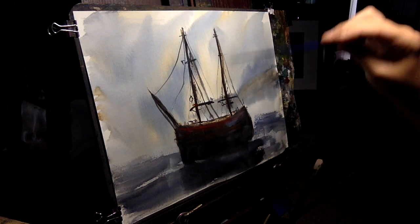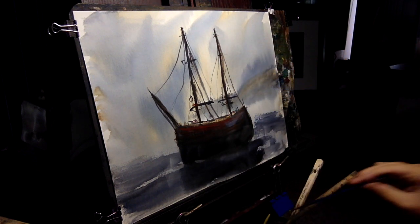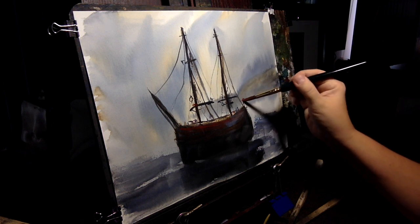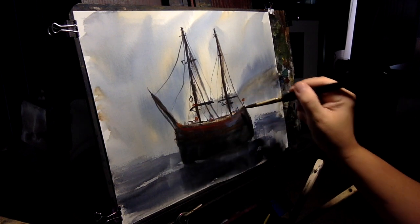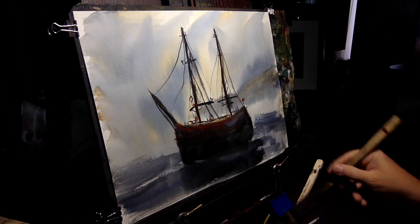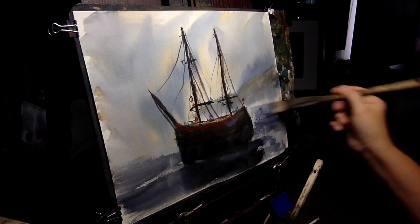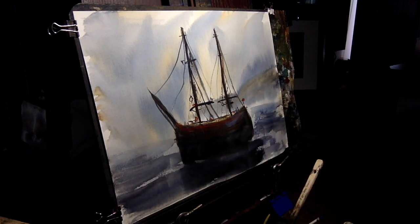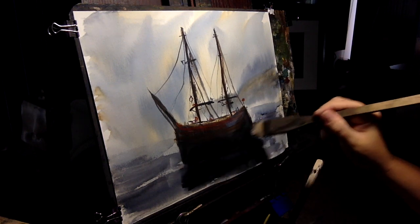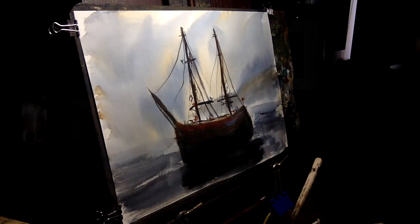Now let's just touch up a little bit of this rigging here. Put a little flag maybe at the back of the boat. Okay, we have a nice little boat cast against a nice sky back there. I'm just going to do just a little bit more with this back here, go into this dark one more time. It's probably hard to tell there — the shadowing — hopefully you can see it down there. We'll close in on it toward the end.